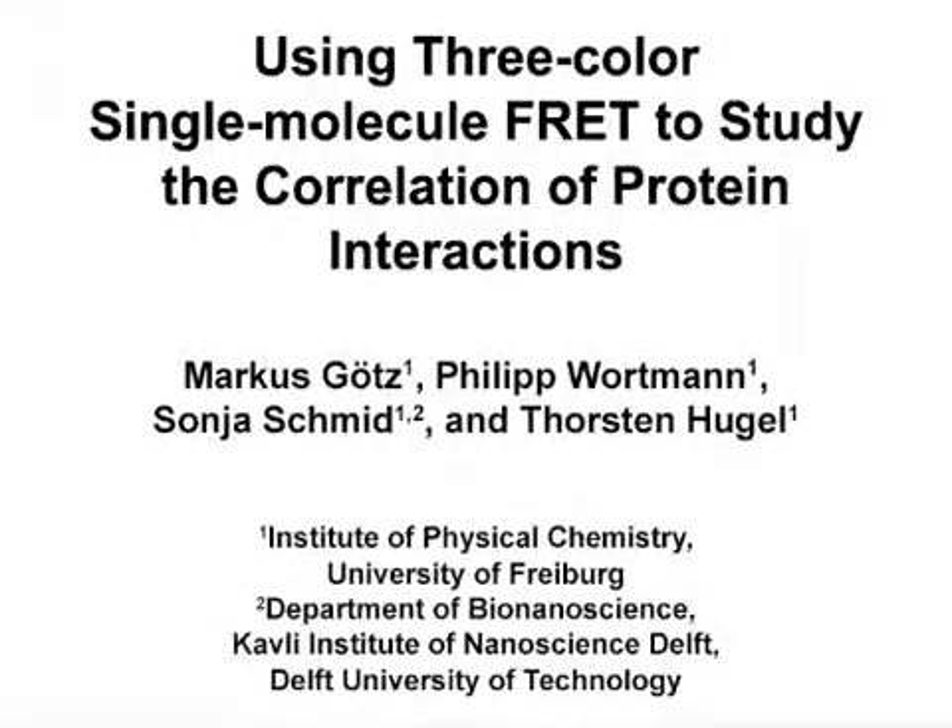The overall goal of this procedure is to study the dynamics of complex protein systems in a quantitative way, with a focus on correlated interactions such as cooperativity. This method can help answer key questions in quantitative biology where protein complexes and their dynamic interactions are of central importance. The main advantage of this technique is that it allows dynamic multi-color single-molecule imaging to be applied to biologically relevant systems.